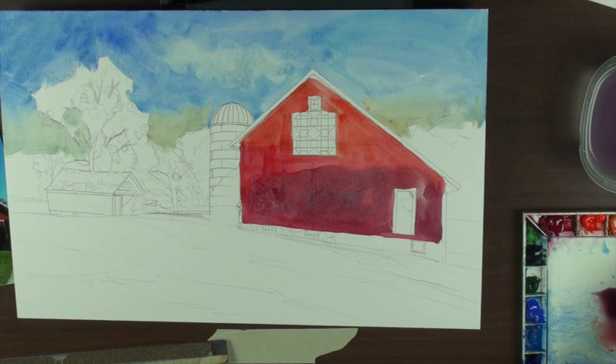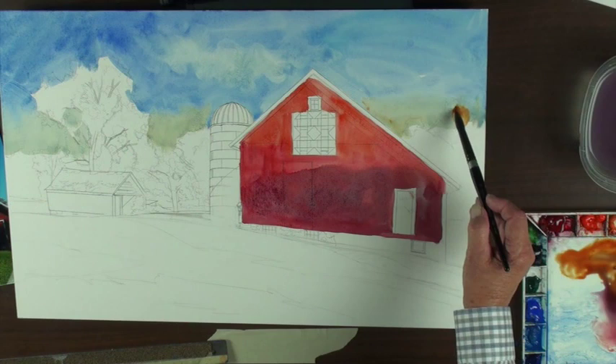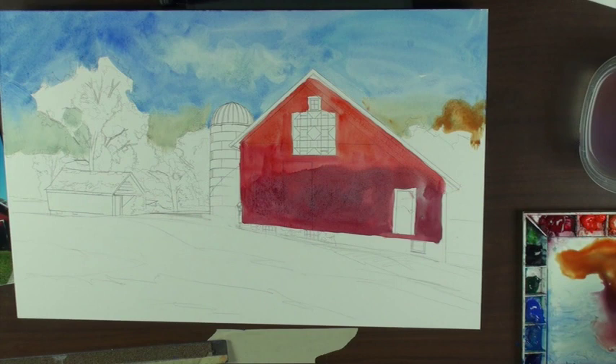I'll start over here on these trees. There's a color I hardly ever use — quinacridone gold — but I thought I'd try it tonight. It's still wet so you get a really soft edge. Sometimes I mix my greens, other times I'll use a sap green or olive green and doctor it with something — get a little red in it so it's not such an unreal green.